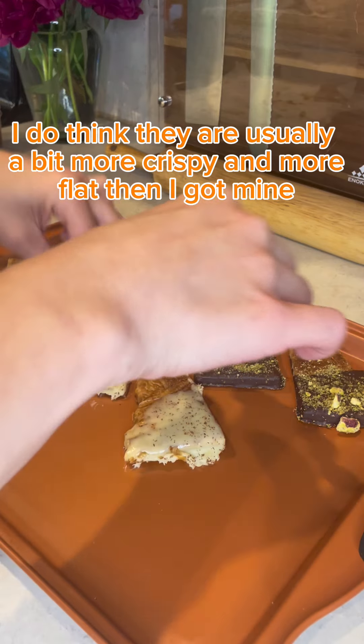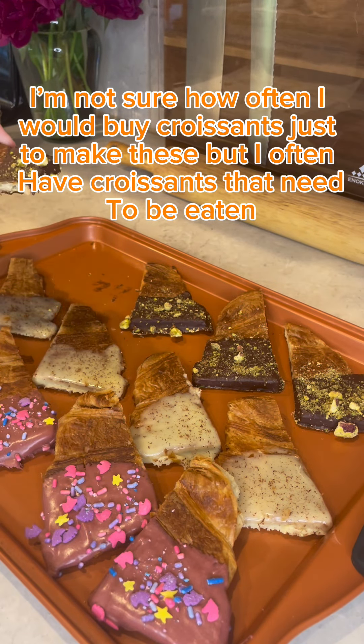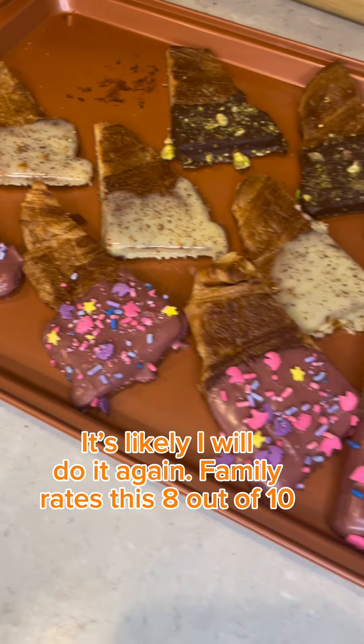I do think they are usually a bit more crispy and more flat than I got mine. I'm not sure how often I would buy croissants just to make these, but I often have croissants that need to be eaten, so it's likely I will do it again. Family rates this 8 out of 10.